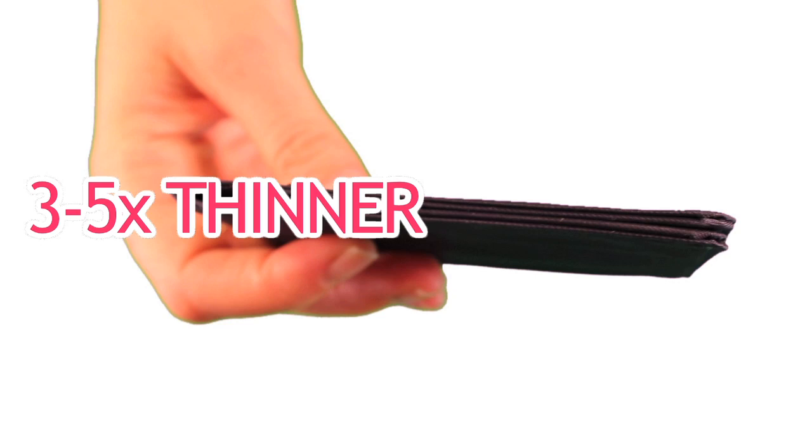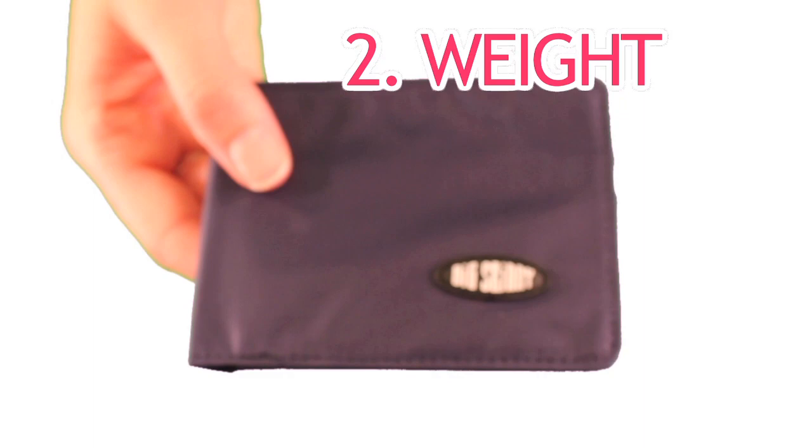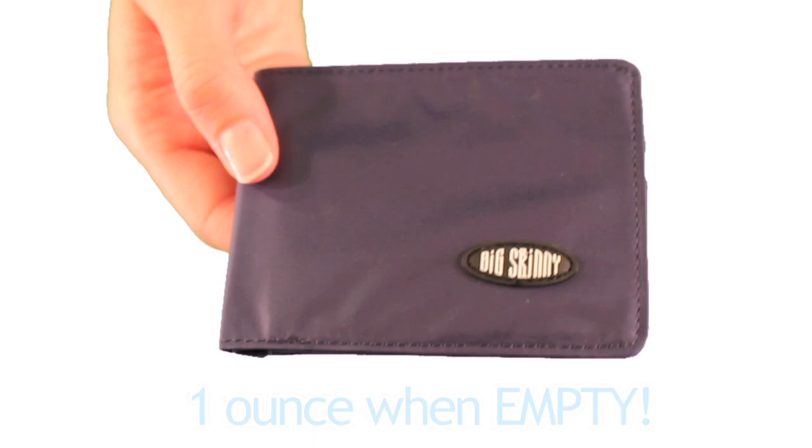Number two is weight. The multi-pocket bifold is also lighter than a typical bifold, weighing about an ounce when empty. So ultimately, the weight of the wallet is just what you add to it.